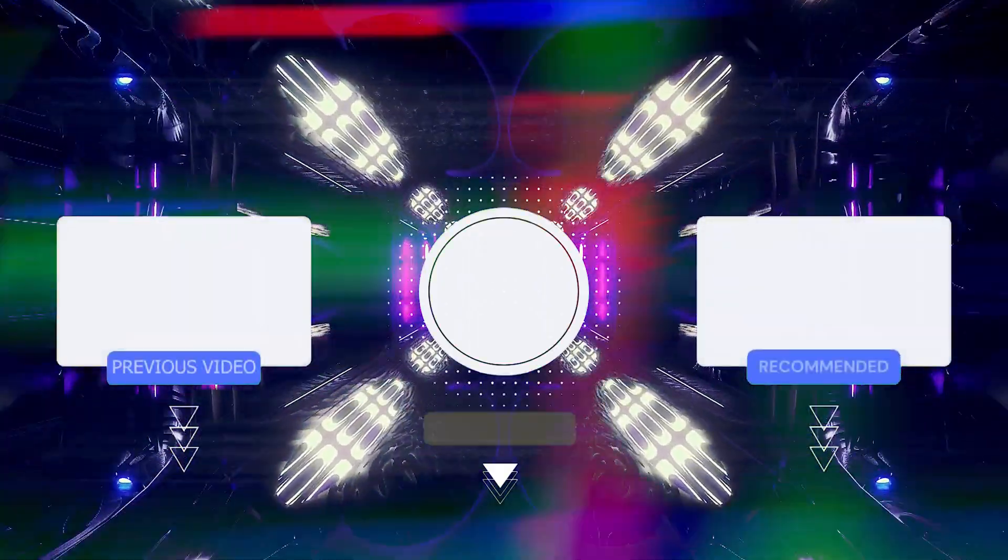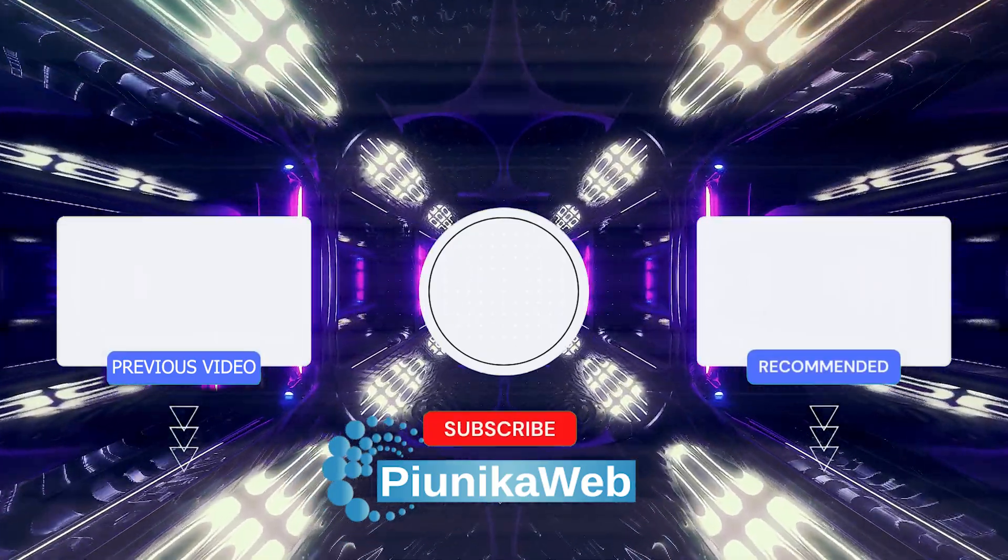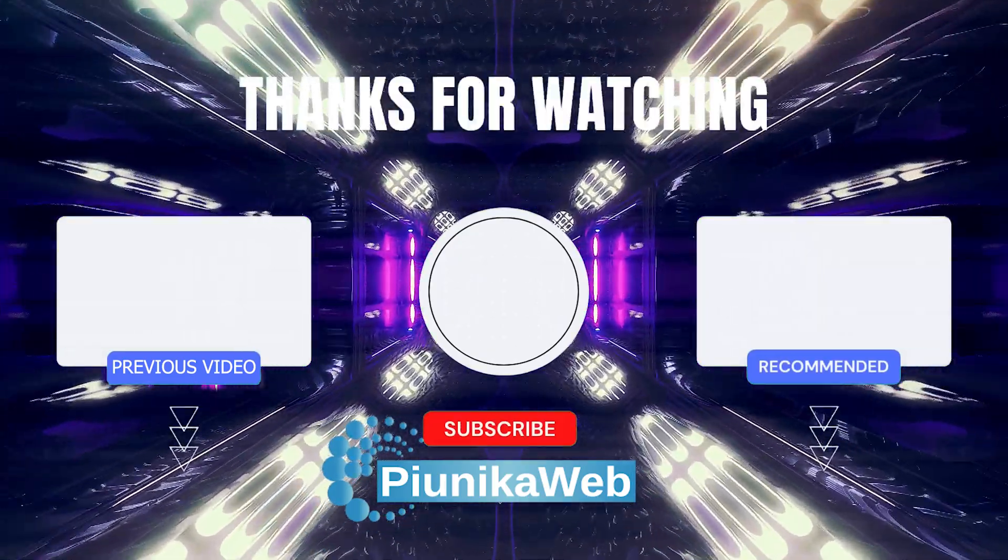We have more such videos on our YouTube channel, so be sure to check them out as well and follow us for more. Thank you for watching.